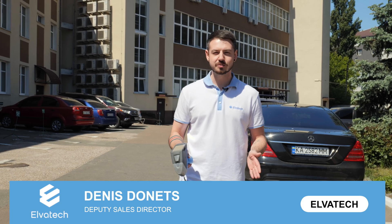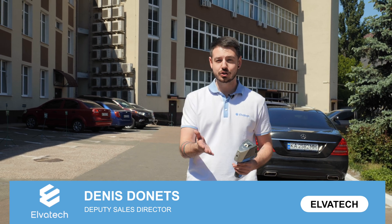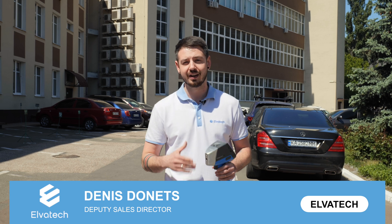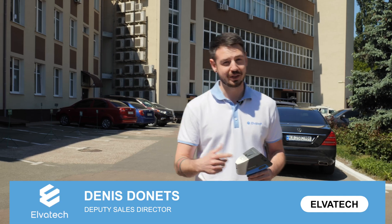Hello and welcome to Elvatec's YouTube channel. Today we finally got outside of the office to show you how our device, Prospector 3, the portable one, can perform a precise and very fast analysis of soils. So let's go then.